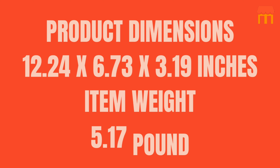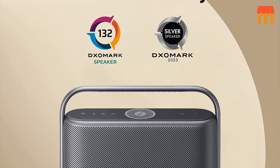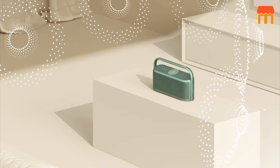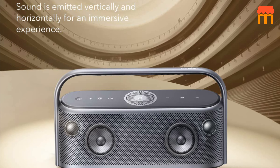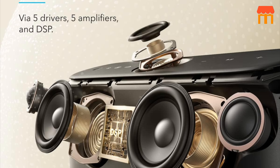Product Information: dimensions are 12.24 x 6.73 x 3.19 inches, item weight 5.17 pounds. Overall, the Soundcore Motion X600 offers a powerful sound output, a waterproof design, and various customization options, making it a versatile portable speaker for indoor and outdoor use.